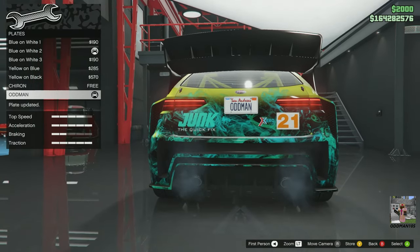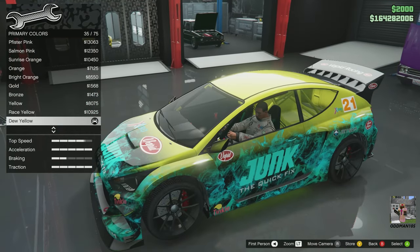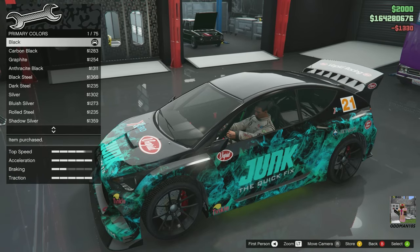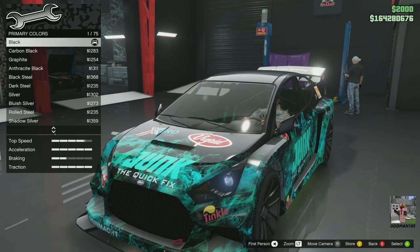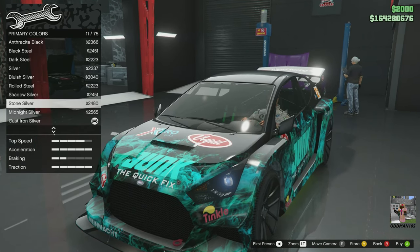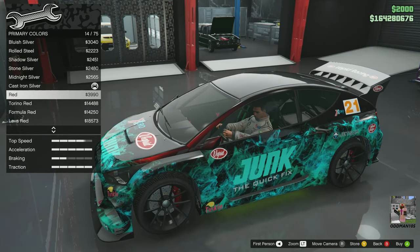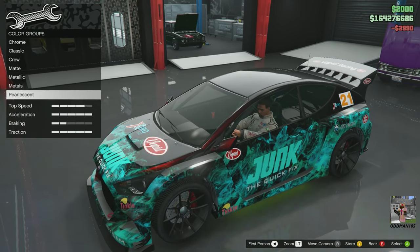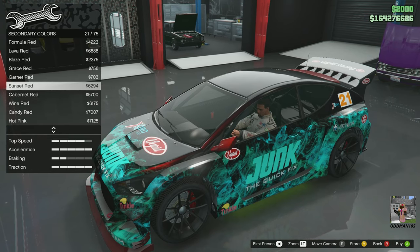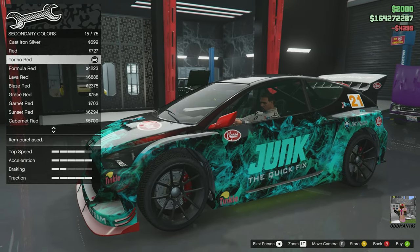Plates — you guys already know what it is: black and yellow, baby. Respray primary — let's go metallic. For the base color, let's go black because I want to bring out that livery. Black for the pearlescent — let's go red, and you guys will see why in just a minute. Secondary metallic — we're going red. Let's go Reno Red for the secondary, since that'll brighten it up a little bit.